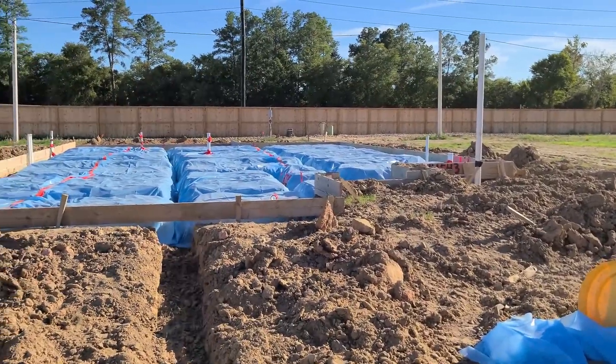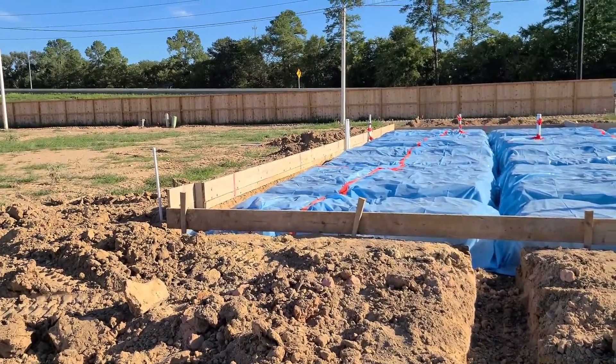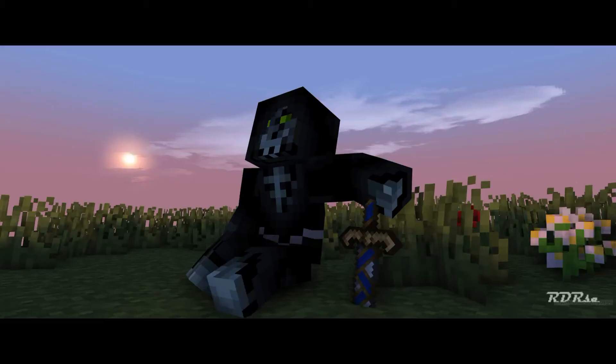So yeah, this is the progress we have: plumbing, the moisture seal, and the framing. Hopefully into this week or beginning of next week we will have a foundation. That's house update number two - I hope you all enjoyed and I'll see y'all next update.